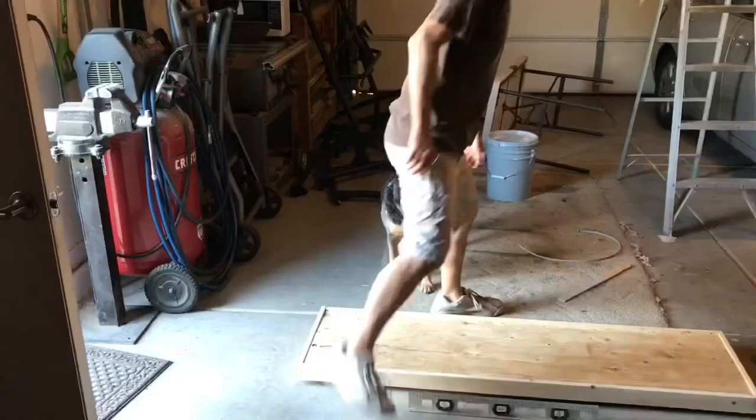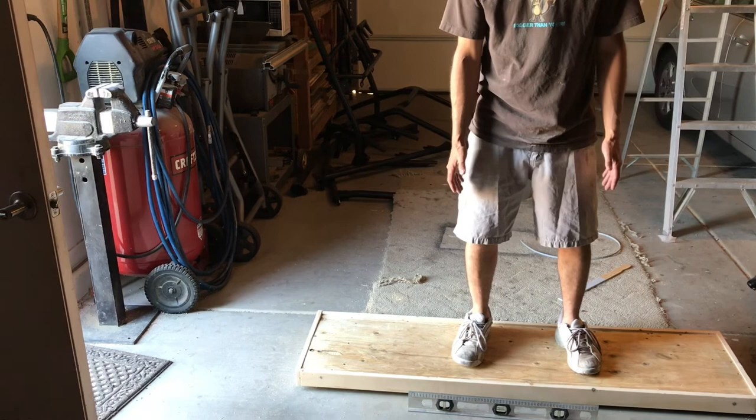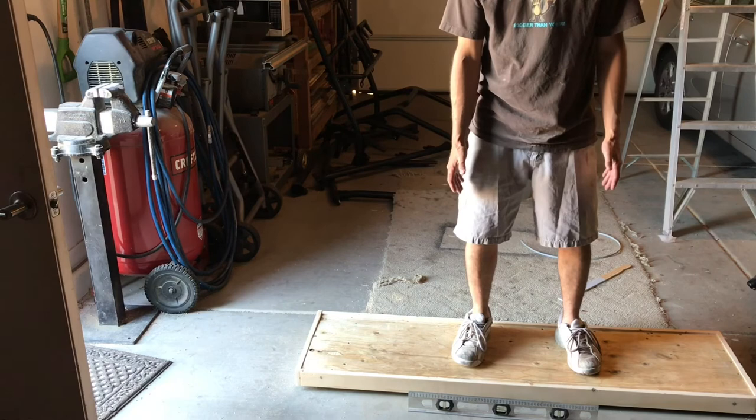I'm going to get on this thing so you can see how much weight it carries. I weigh 150 pounds and I'm just centered on this board. If there was weight equally distributed across the whole board, this thing would easily carry 300 pounds without a problem. Hopefully this video helped you out and gave you some good information. If so, hit like and subscribe if you haven't already. Hope to see you next time — have a good one!